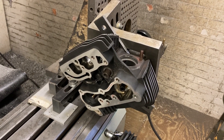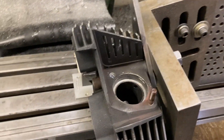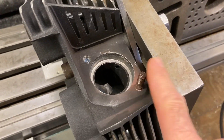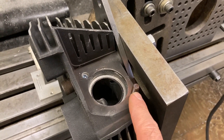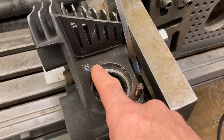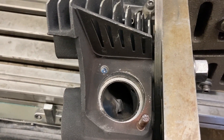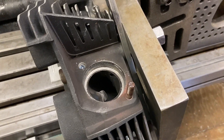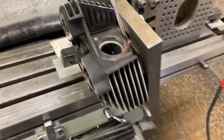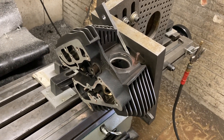We got a motorcycle head here today — somebody brought it in with a broken exhaust stud. Right over there you can see the good one, using that term loosely — it's the one that's still there — and then the one that's missing. Looking in the hole it looks a little funky; I'm not too sure what's going on. It looks like there's a little more going on than just the broken stud.